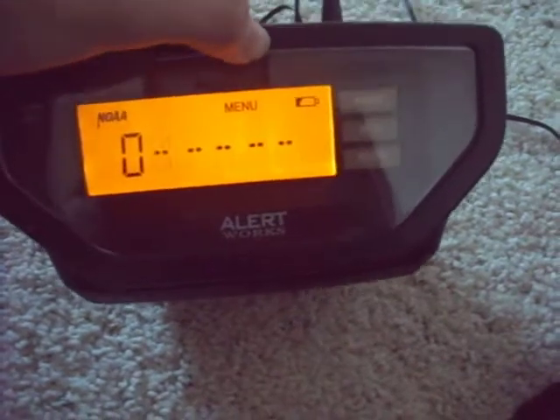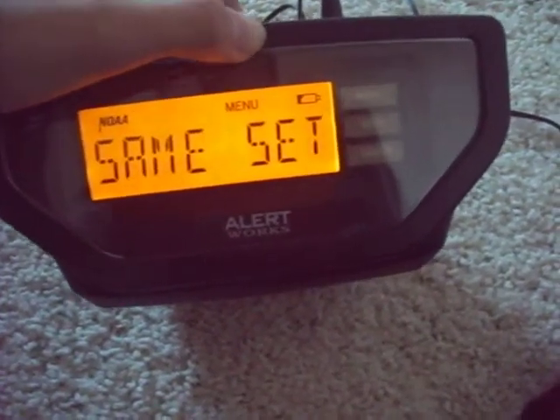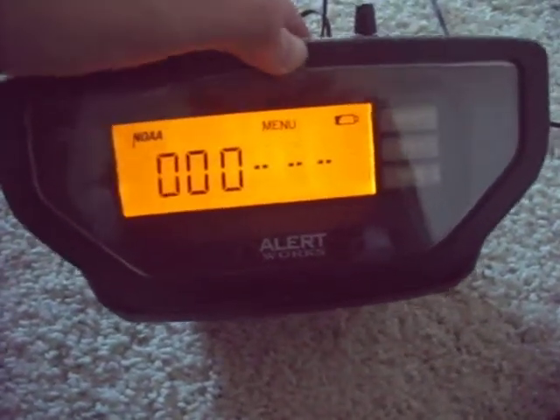Zero. Zero. Come on. Yes. Single. Zero. Zero.